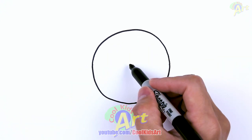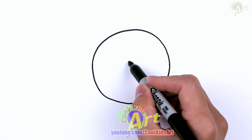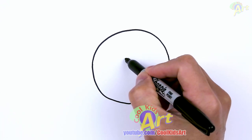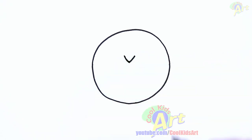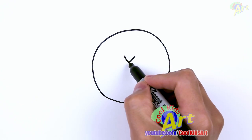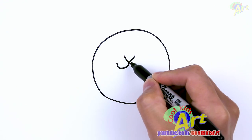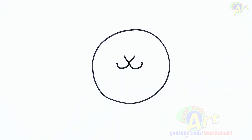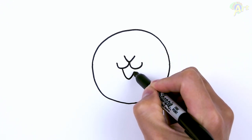Alright, so from this circle, come to the center and then go slightly up. You can make a little point. We're going to draw in the nose first. So just from the point here, add a little V shape. And then for the snout area, just curve out and go up. And then once we have that, we can add in the mouth. Very basic shapes.